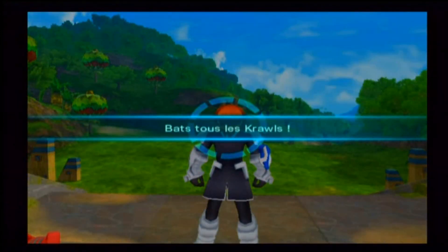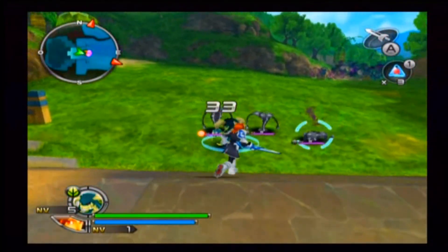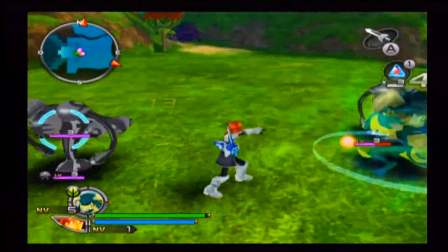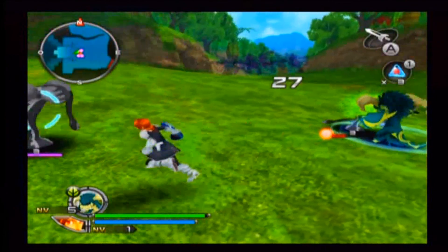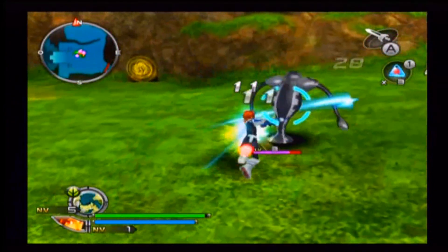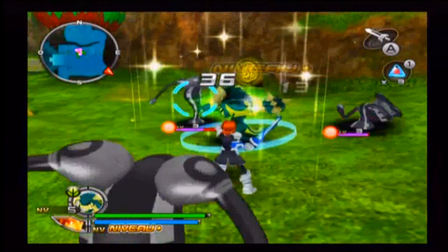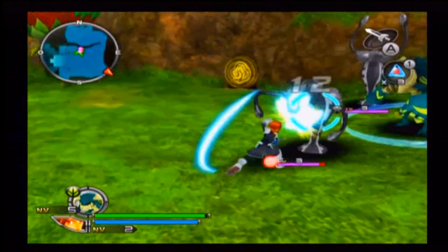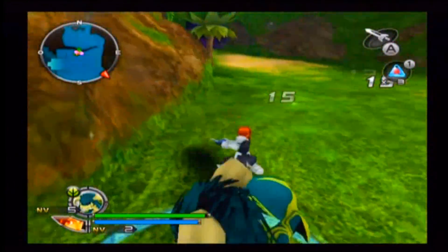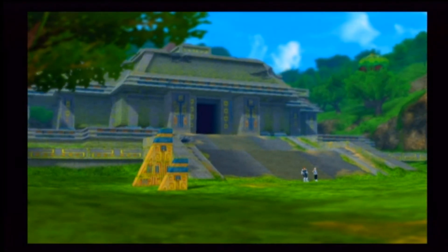Donc le truc c'est que tu mets 50 ans à arriver. Ma petite technique c'est de massacrer un gars à l'épée et puis d'envoyer mon spectrobe le tuer — c'est vraiment la technique la plus efficace pour moi. Désolé si je dis plein de gros mots dans cette série, mais ça va être vraiment basé sur du combat la plupart du temps. Après il y aura un petit peu d'exploration. Il faut juste avoir les bons spectrobes.